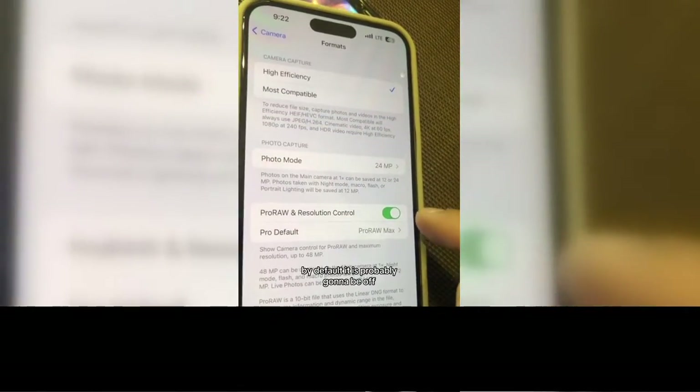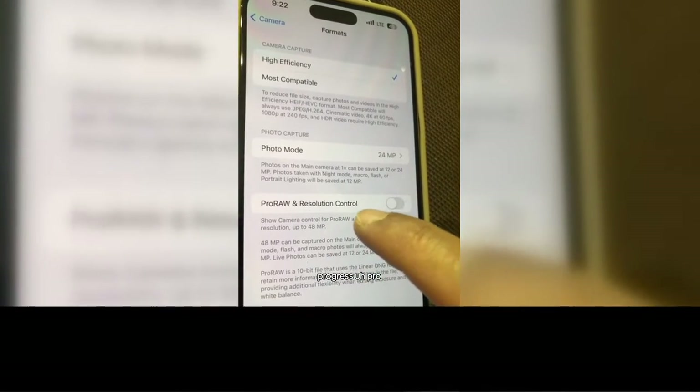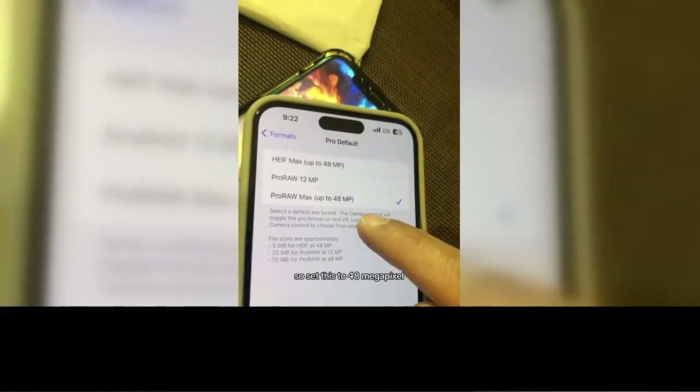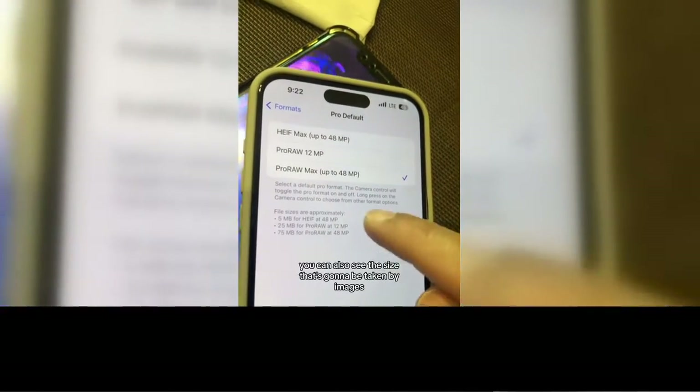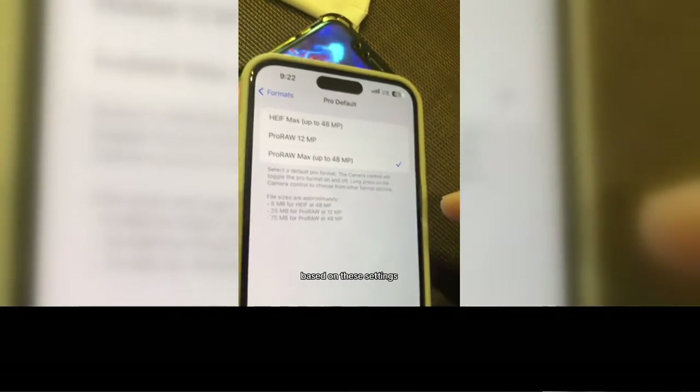Now this option right here — by default it is probably going to be off: ProRes, ProRAW and Resolution Control. So make sure you turn this on, then go inside the default and you can change this. Set this to 48 megapixel. You can also see the size that's going to be taken by images based on these settings.